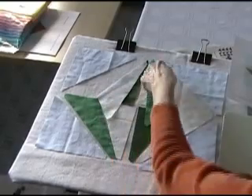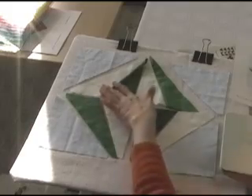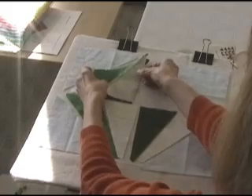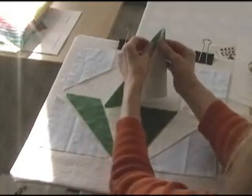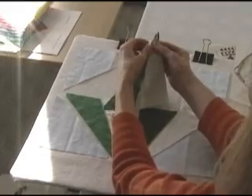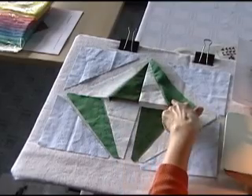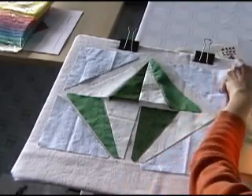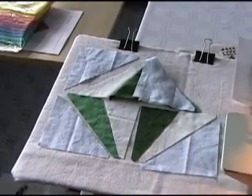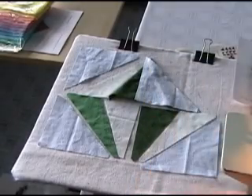Just a seam down here and a seam down there. I can tell this is going to be really quick. These two have been sewn together, and now I'm going to put these together, and I'm just going to check and make sure that my seam allowances are facing in opposite directions, which is going to make these two fit together very nicely. Now we've got these four triangles sewn together, and we just need to add these corner pieces, which are kind of sky pieces, and I'm going to add one at a time and stitch on through.